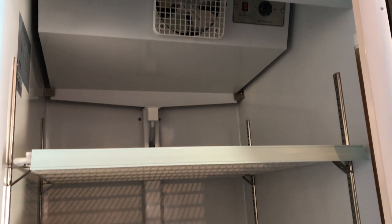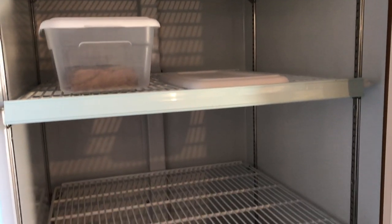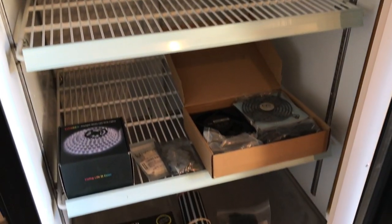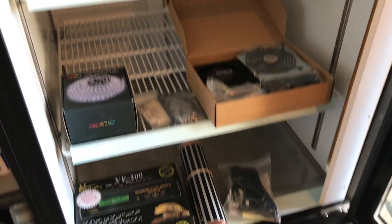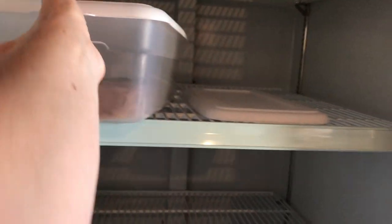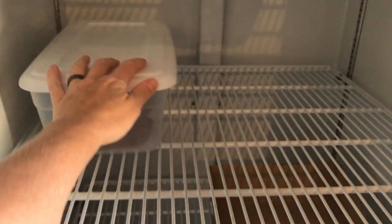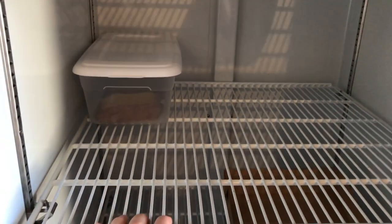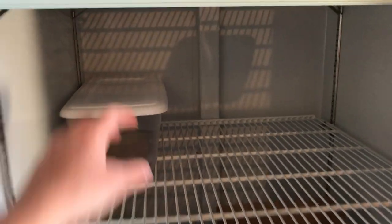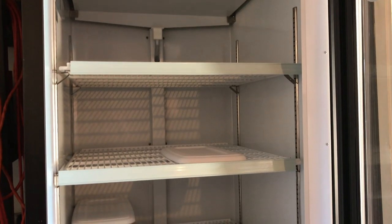This is what the inside currently looks like. Just to show you how big this is, this is one of those 6-quart buckets that we'll be using to put eggs in. Look how many you can fit on there — at least six on one shelf, and you can stack them. That's going to hold a lot of eggs.